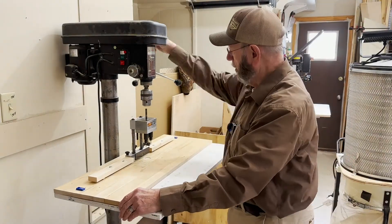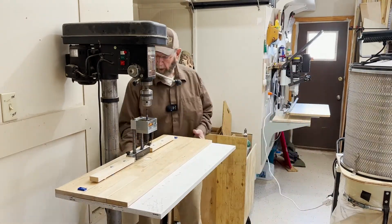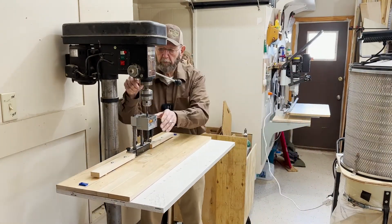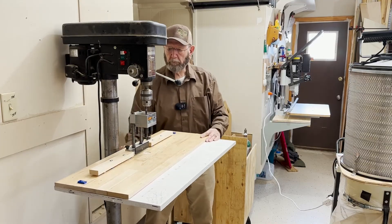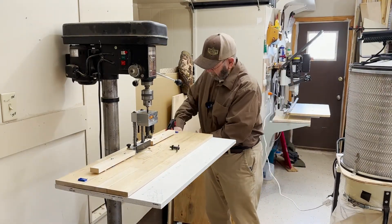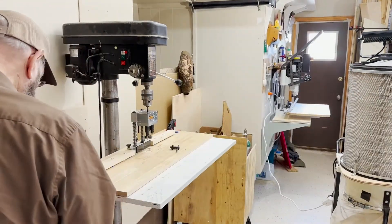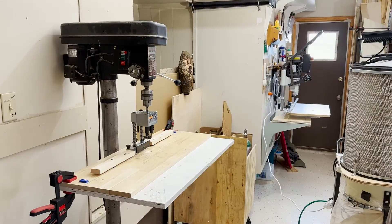So let's get back to the drill press where this thing really shines. Here you'll see I'm getting the boring jig lined up for the drill press, and as soon as I get that done we can start boring for hinges. I've got to clamp the jig down so it doesn't slide around.